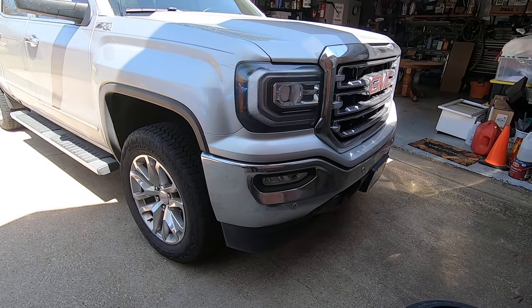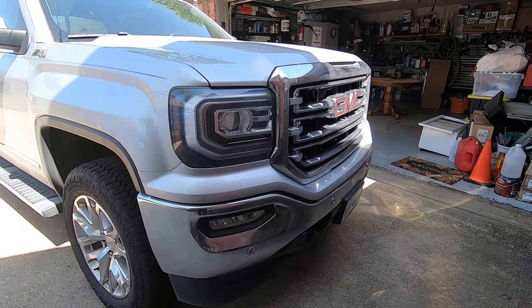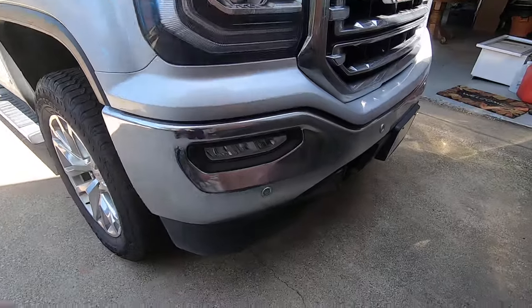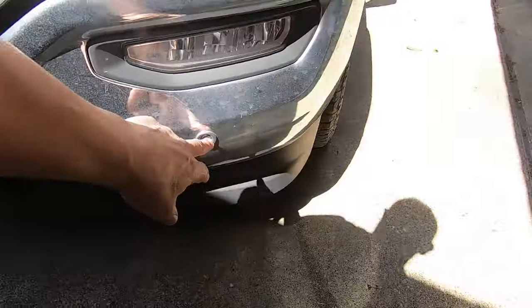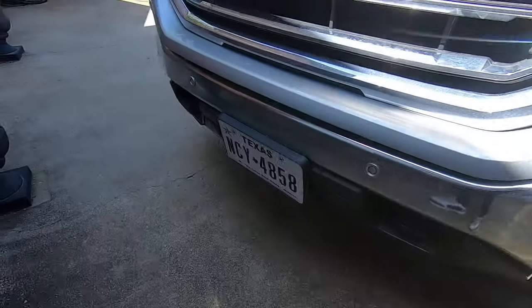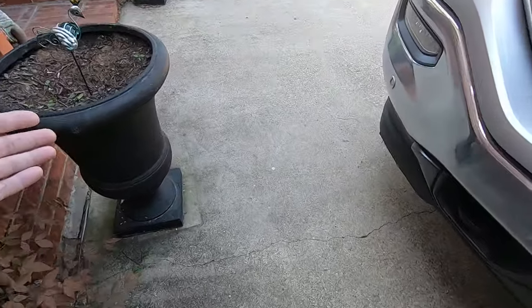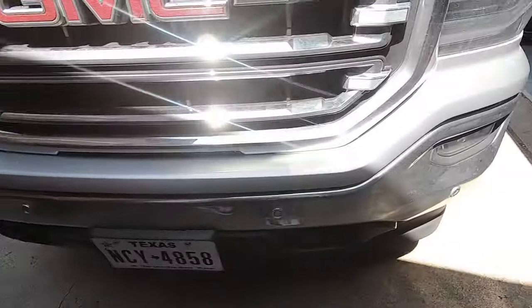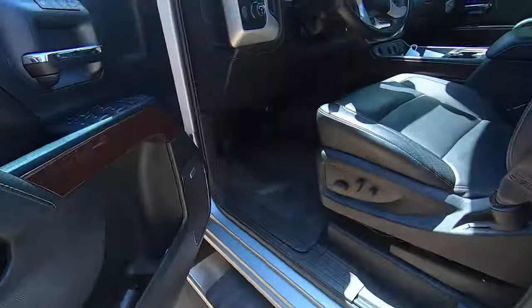I'm starting to get the intermittent parking assist fault — it shows up on the instrument panel saying 'service parking assist.' The parking assist sensors: you've got four on the front bumper and four on the back bumper. The front ones activate when you're pulling up close to an object, and the rear ones do the same thing when you're backing up.